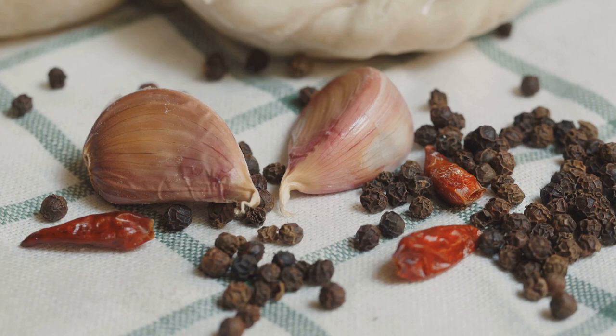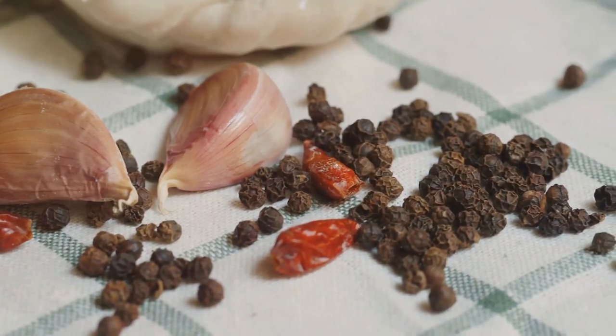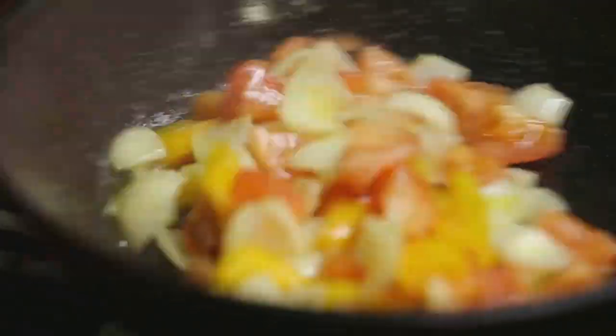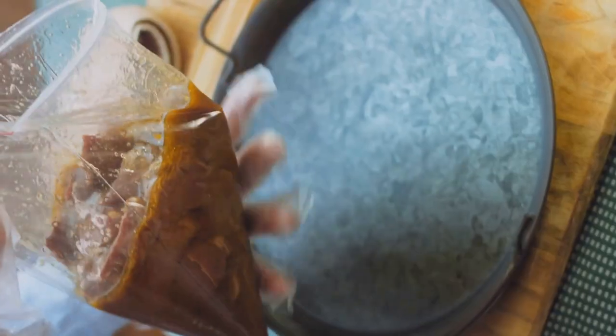First, gather your ingredients: chicken or pork, soy sauce, vinegar, garlic, bay leaves, black peppercorns, and a hint of sugar.